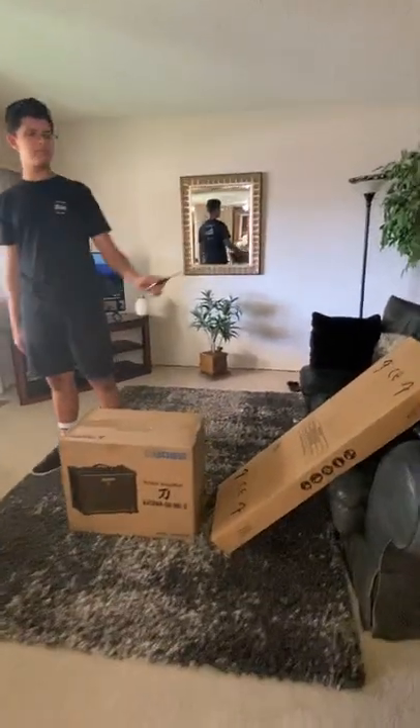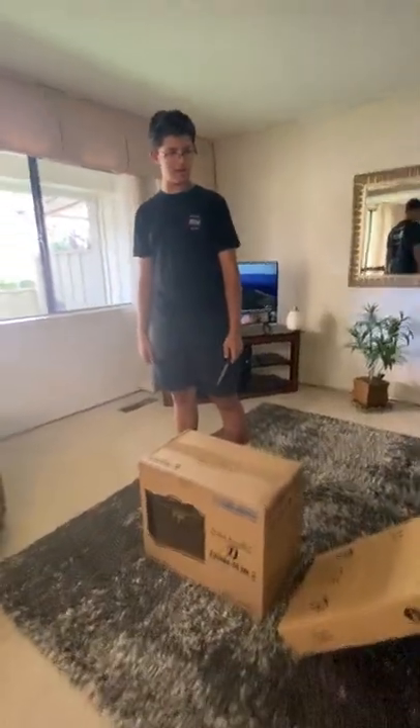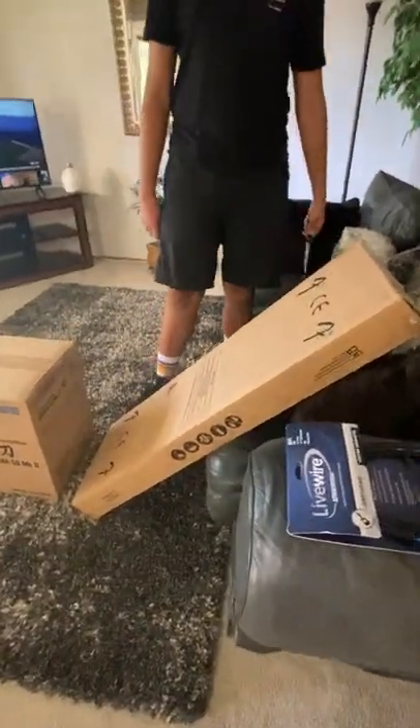I'm pretty much just unboxing them. I think... what should we start with first? You need to do the guitar first. All right, well then, do the guitar. Or should I save the best for next?